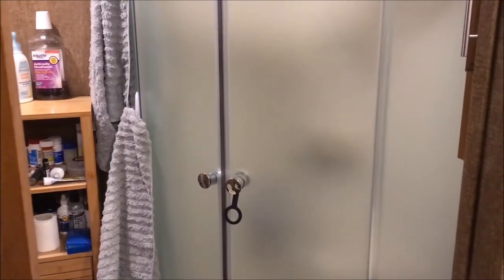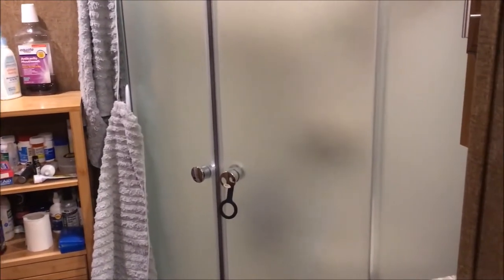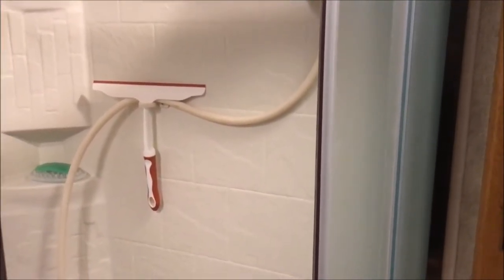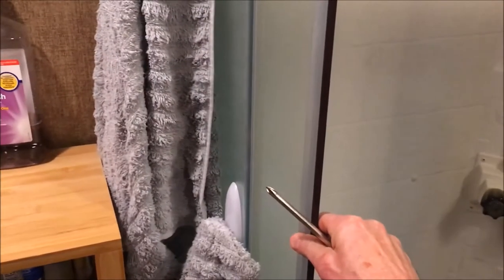If you have an RV shower that looks sort of like this one, there are a couple of things you can do to improve the functionality. These showers come with rubber stoppers that prevent the doors from being opened all the way, so you end up with a smaller gap — about two inches narrower than what you can get away with if you simply remove the stoppers.